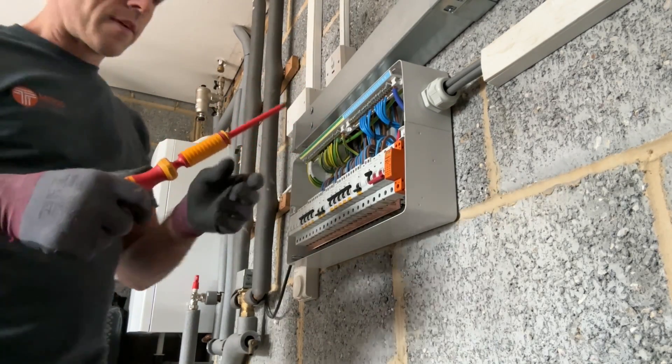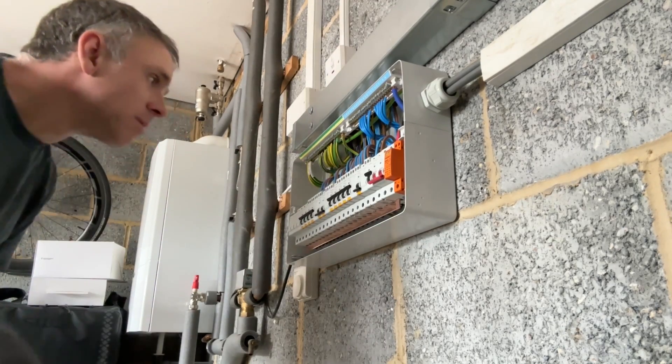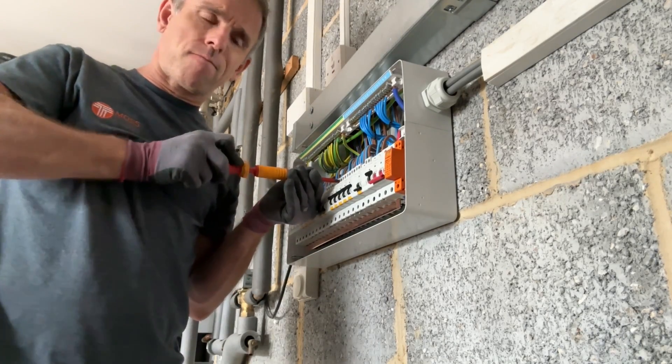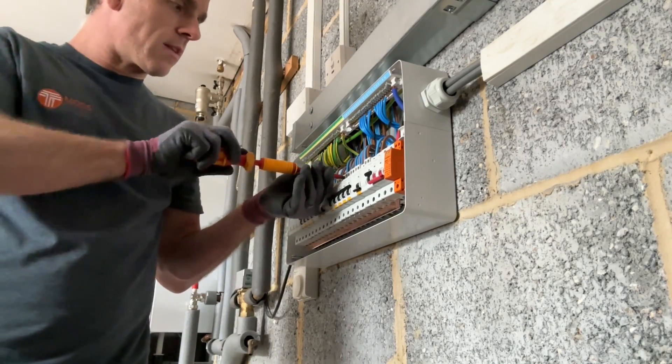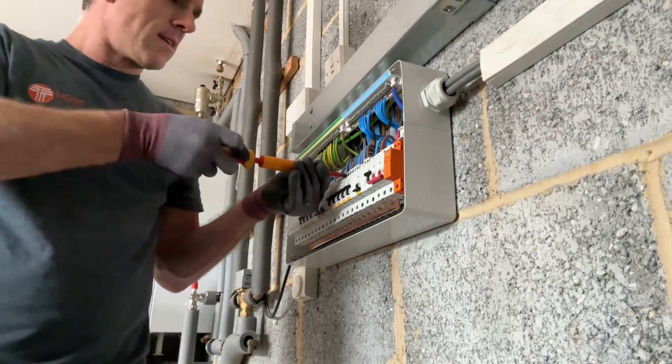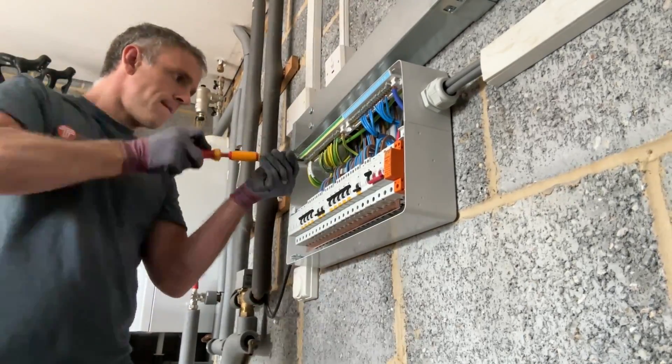This is a torque driver. Each of these terminals has got a specific torque rating that it has to be set to, so when you hear that click, that means it's at the rating it's supposed to be. Just a little bit of testing to do now — I've got to do an RCD test on each RCBO, an earth fault loop impedance test on each circuit, just to make sure we've got a valid loop impedance on each circuit. Then a bit of labelling and done.